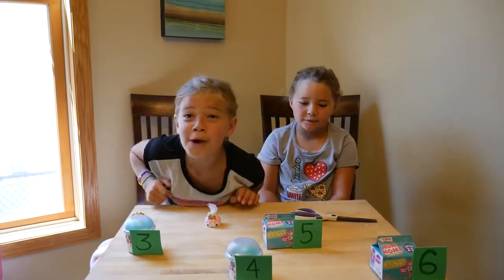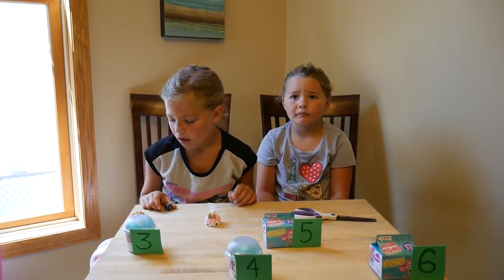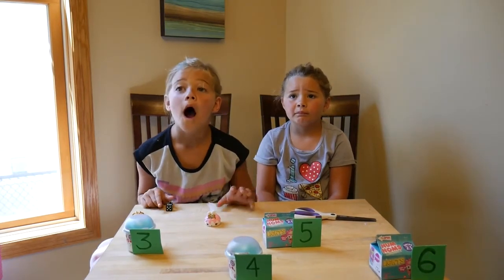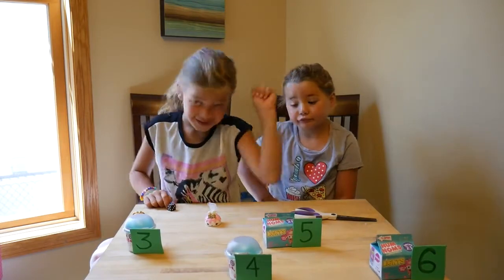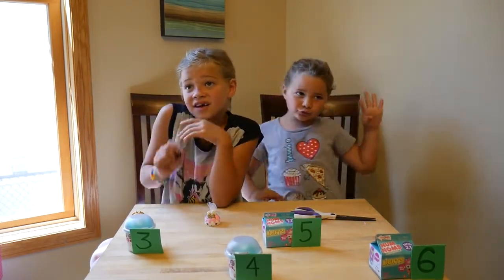Hello there and welcome back to Adulting With Children! Today we're super excited because we are going to open Num Noms Series 4, and Series 2 of the light-up rings. The Num Noms Series 4 are nail polish or glitter lip gloss.